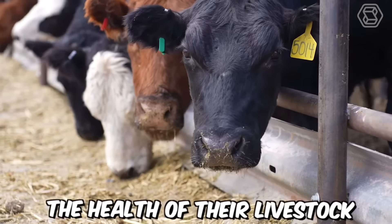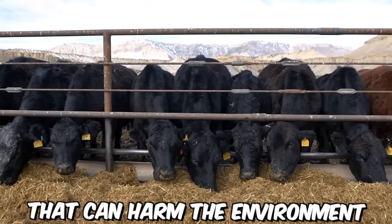In addition to its many benefits, the HydroGreen system is also environmentally friendly. The system requires significantly less water than traditional farming methods, and it produces no waste or runoff that can harm the environment.